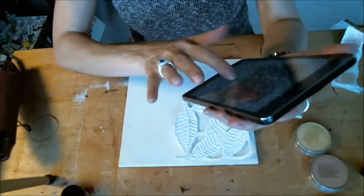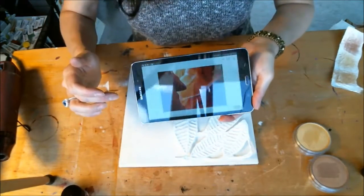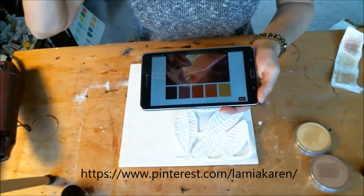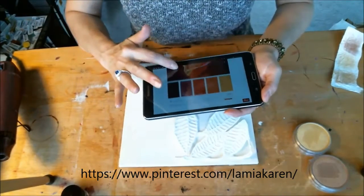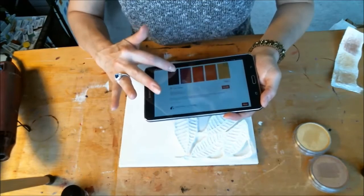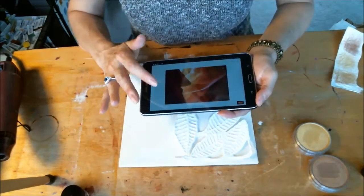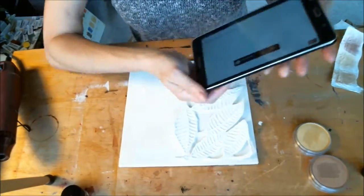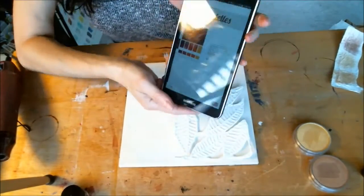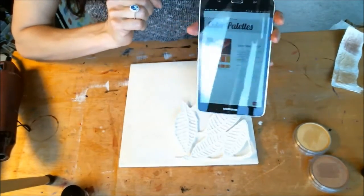I saved palettes on Pinterest. When I'm sitting down to do a painting, I can't think of which colors to use and I just get overwhelmed because I have so many colors. So I have a whole Pinterest board full of colors and palettes and how they look well together. I just kind of scrolled through and found this, and it looks stunning. So I have to figure out what I have in my art supplies that matches these colors.